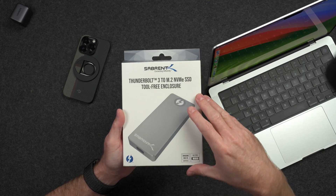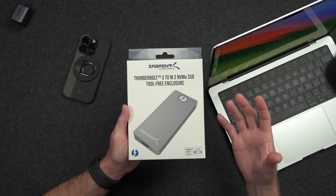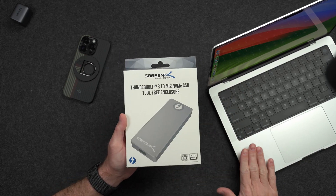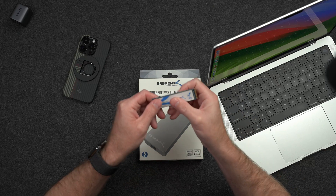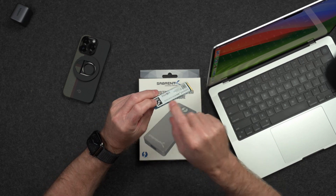Luckily, there are options. This is a Thunderbolt 3 enclosure that I just came across, and I don't even think I was aware that you could get an empty Thunderbolt 3 enclosure, so this is pretty cool. You can add your own storage whatever size you want and save a ton of money compared to upgrading the storage inside the Mac. What you need to put inside here is an M.2 NVMe SSD — it looks like a little RAM stick and just slots right inside. This is a PCIe-based SSD; this is a four terabyte version and they come in different sizes from different brands.